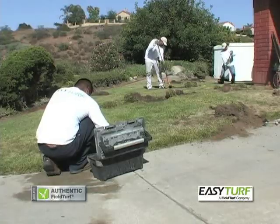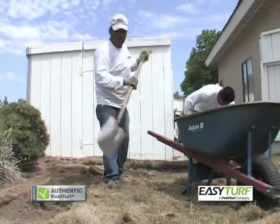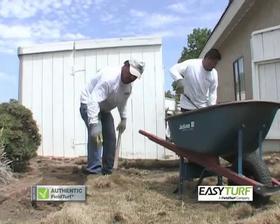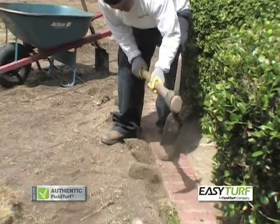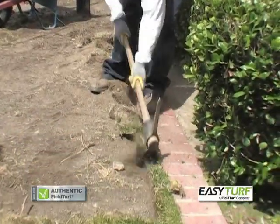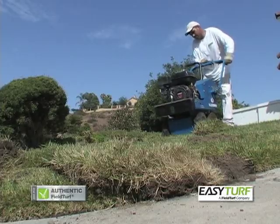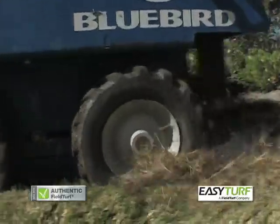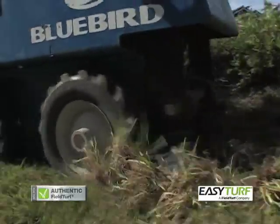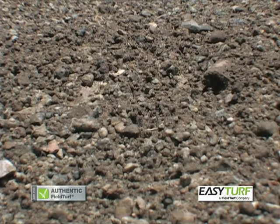Remove the existing grass, sod, or landscaping materials and clear the area of all debris. The amount of removal will vary by geographic area and ground cover makeup, but typically three to four inches of materials should be removed, especially along all hardscapes. A sod cutter is recommended, saving considerable time over using picks and shovels alone — one pass to cut out the organics, the second to cut through the soil.